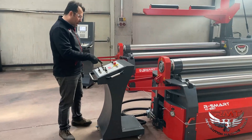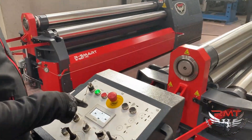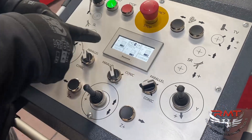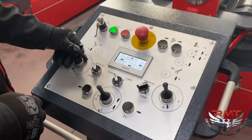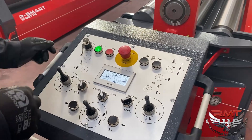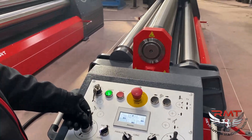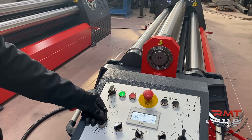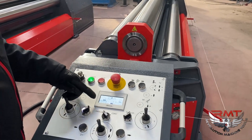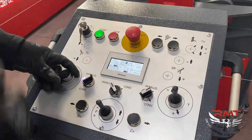I would like to explain how the control units work. Basically we have current positions of left roll, right roll, bottom roll, and pinch roll. When you move the roll you can see the actual position of the roll. Also if you select conic bending, when you move the joystick you see just one side of the roll moves and the other side stops, and you can see the delta — which means the difference between the front side and back side of the left roll.